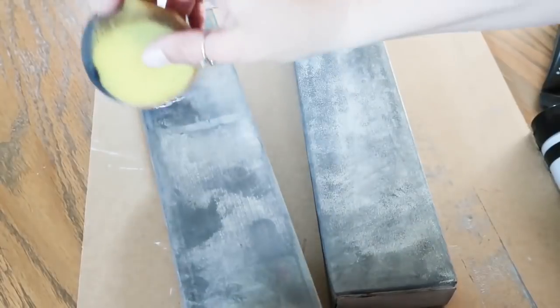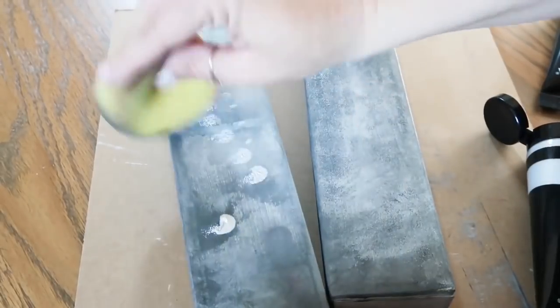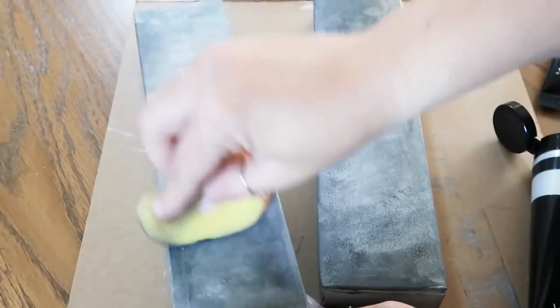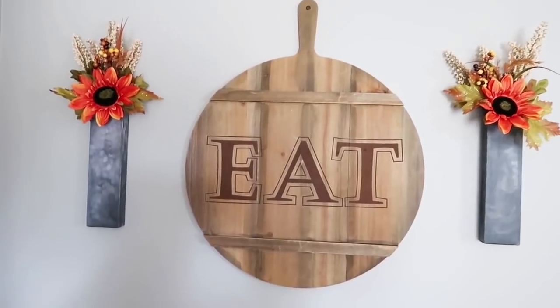After that darker metallic gray has dried, just take some of the lighter metallic color and dab it kind of sparingly around. And that's it — super simple. Nobody would know that they weren't metal unless they go and touch them on your wall, but that doesn't usually happen. I think they're super pretty.